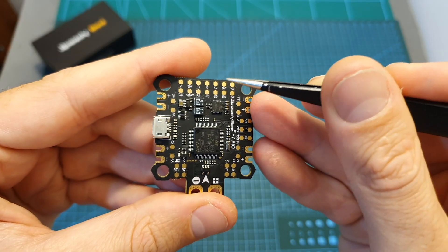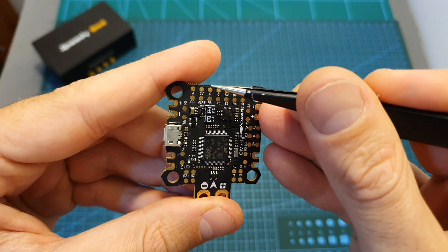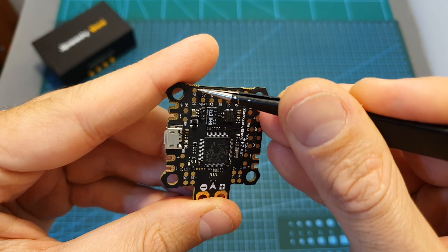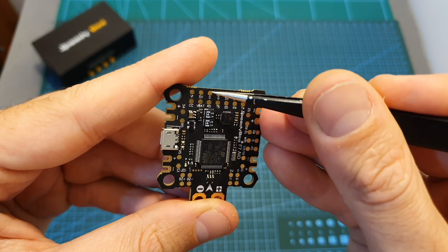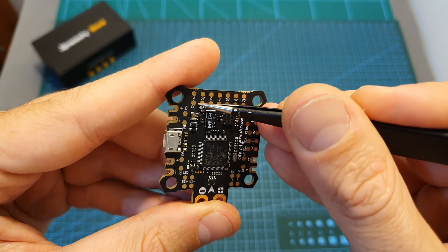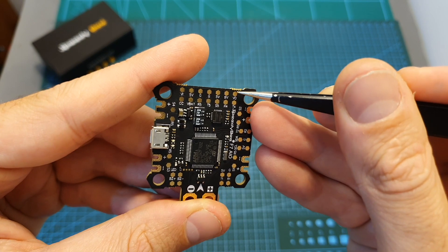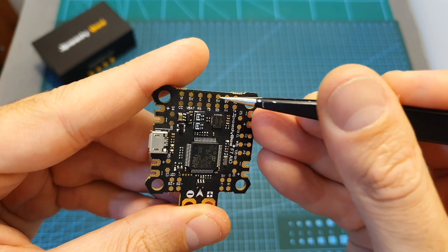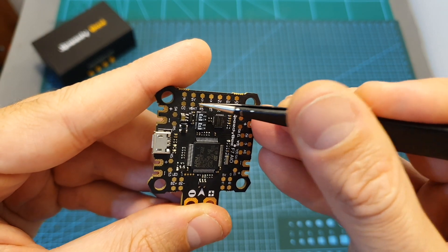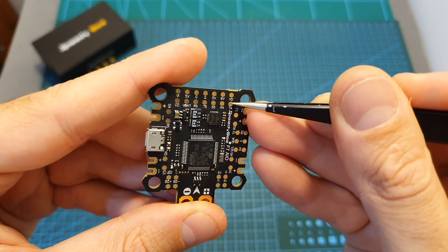Most of the soldering pads can be found on the top side of the flight controller. On the front you're going to connect your VTX and camera, so you can find the video in, 5 volts, ground, and you can also power the camera using VBAT — it also supports camera control. On the right side you're going to connect the VTX, so there you can find the video out. You can power the VTX using 5 volts, 9 volts, or VBAT, and there's also a VTX port for using Smart Audio.